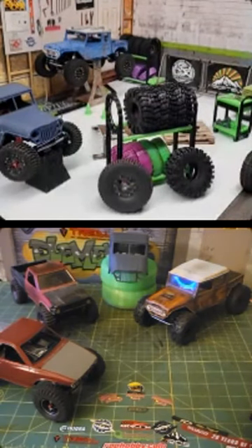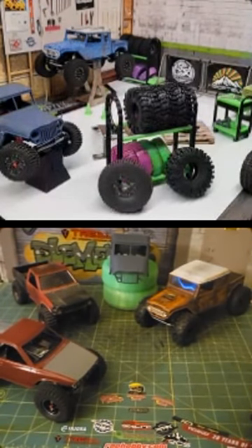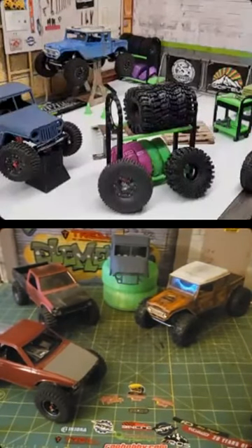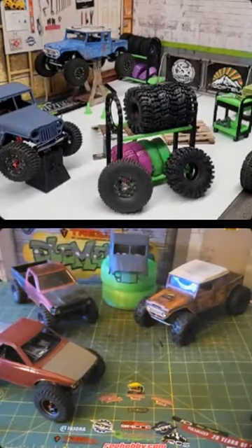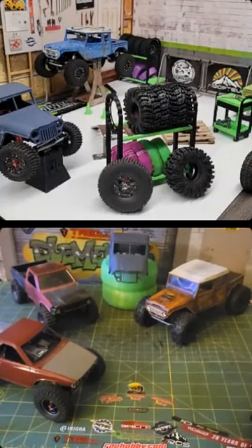I'm excited for those Pro-Line trips — trenchers can't go wrong. On 1/10s, the GJ Concept Tusk in green just dominates everything I drive. I've tried every tire and driven with people that have those tires, and man, Tusk just crushes everything.